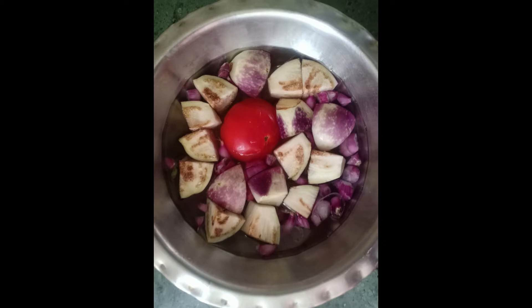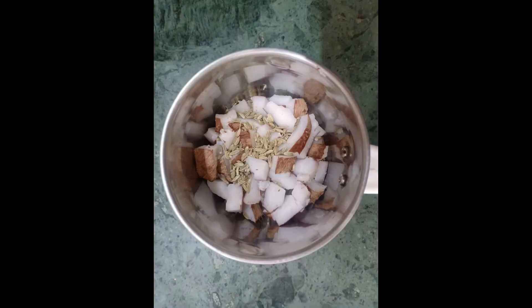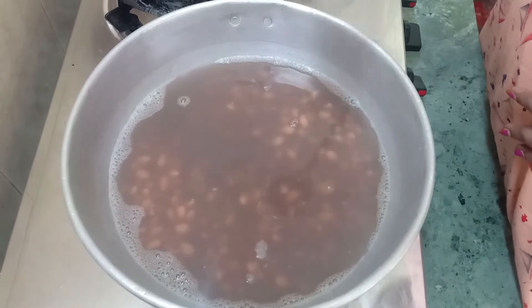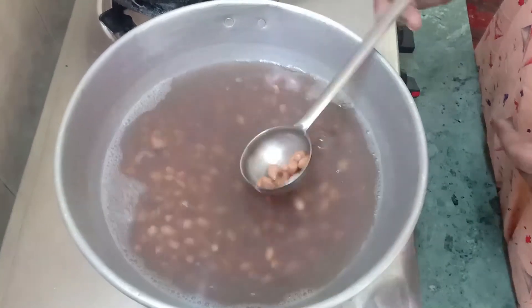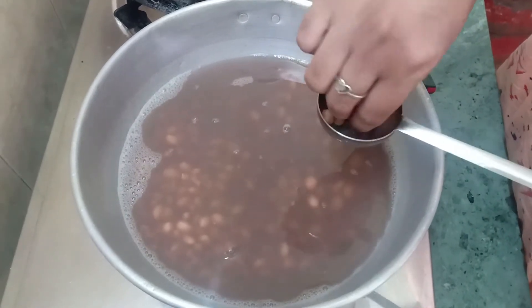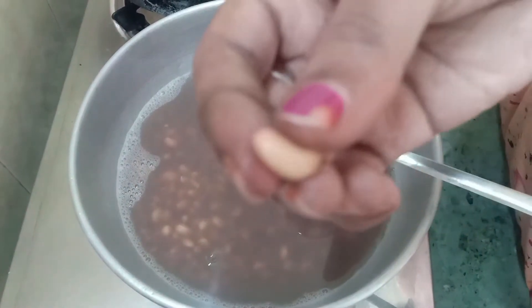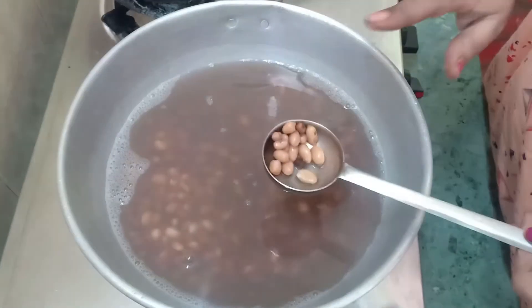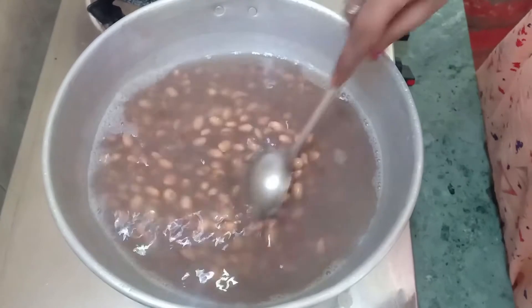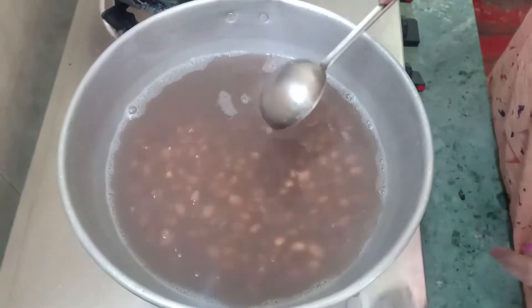Let's take a little bit of water. It is very soft — let's taste it.